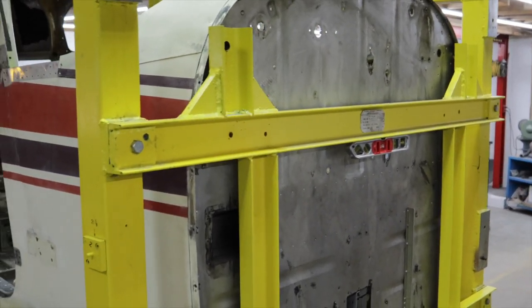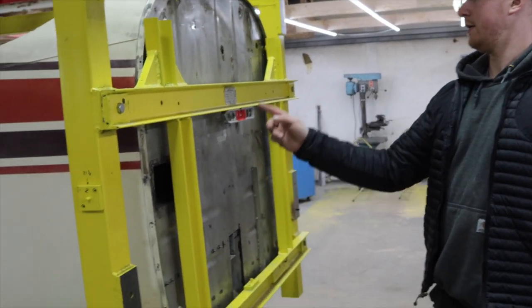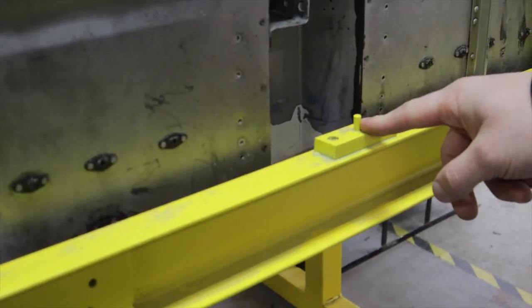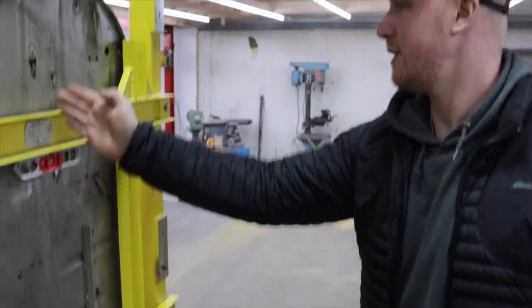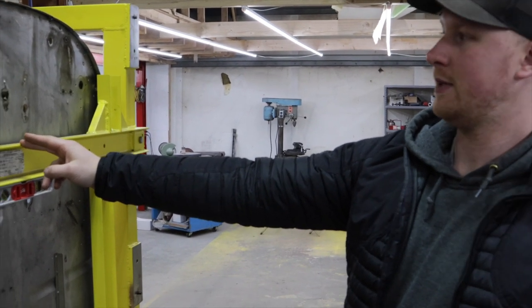We've centered all this out. We ran our laser site and put a point here — one of our laser/trammel points. We went to the center of the spar, this point, this point. The center of the firewall is not that point — it's over here. So the engine mount is shifted. You can imagine our frustration trying to get this in — we got the tails way off, then got it in this way, and now it's straight. The spars are straight, the strut fittings are straight. Our cabin section is about all that's good.